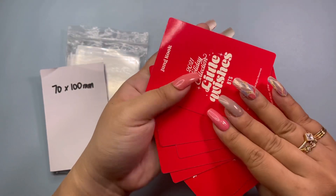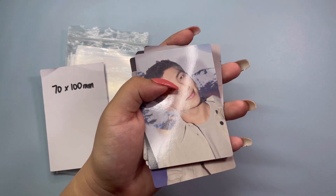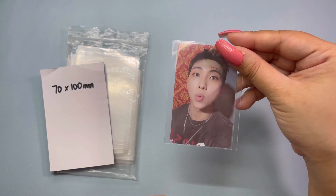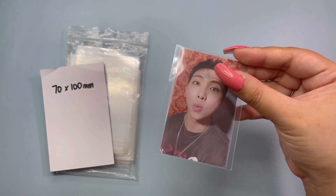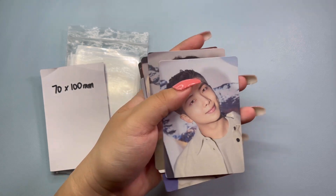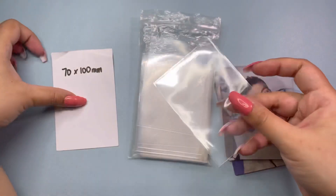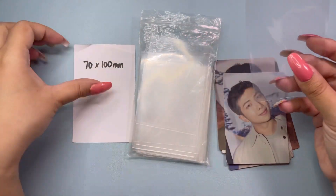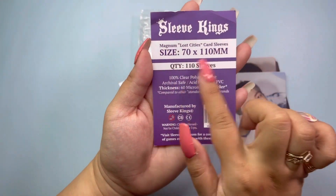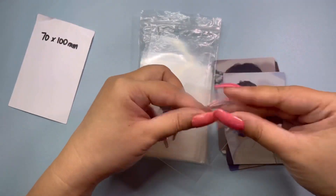Normally for these I would use the BTS tour mini PCs, which are different — they're significantly bigger than a typical mini PC. Just for comparison, this is a standard mini photocard you can get with albums, and the mini PCs are bigger. For these I would normally use these sleeves which are 70 by 100 mm, and they fit like a glove. They work perfectly — I'm very happy with these. They are Sleeve Kings 70 by 110 mm, and I do have to cut them myself. I use a paper cutter for that, but it still takes time.